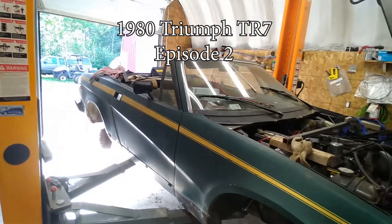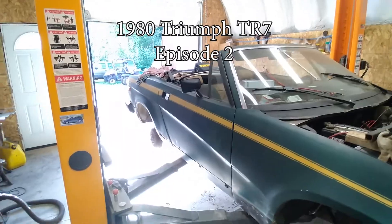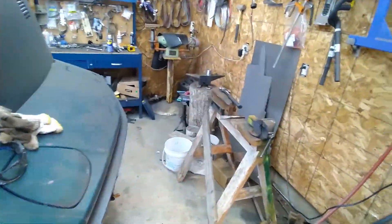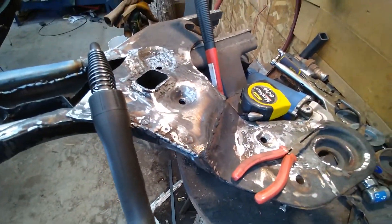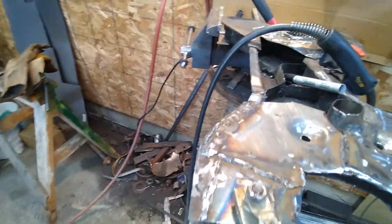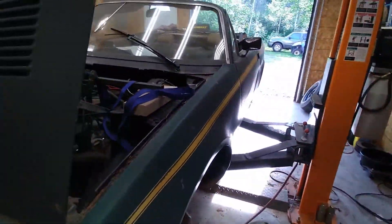Here we are another Friday and we're working on the TR7. Spent most of the week working on this front subframe — lots of picky welding on this one to put it all back together the way it should be. It's starting to look pretty good, starting to look like it's good enough to be in service. A few parts came along, they're piled up over on the dash over there.